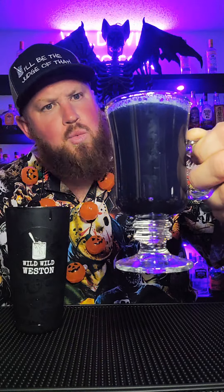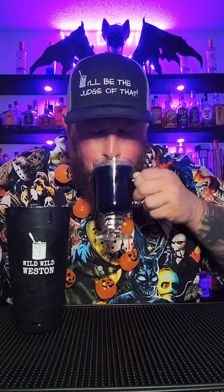And there you have the Purple People Eater. I bet some purple drink shimmer would have gone really well in this. But how does it taste? I'll be the judge of that. That's delicious. I don't even really taste any alcohol in there — you might want to go heavier on the vodka than I did.